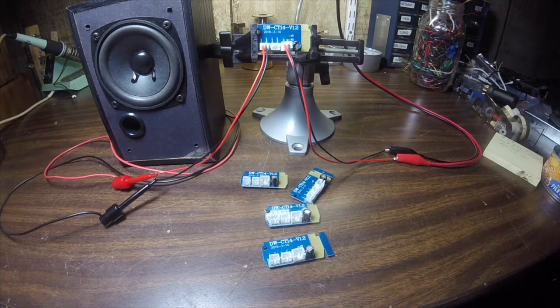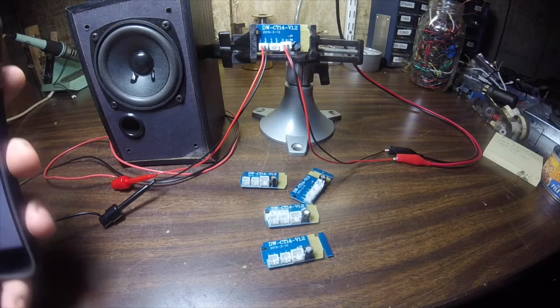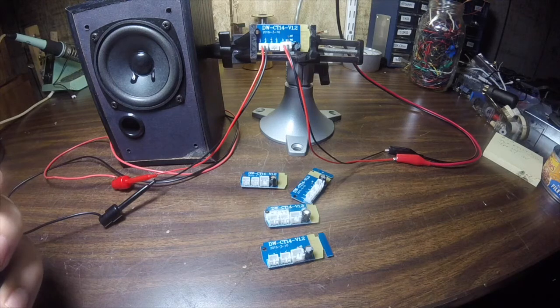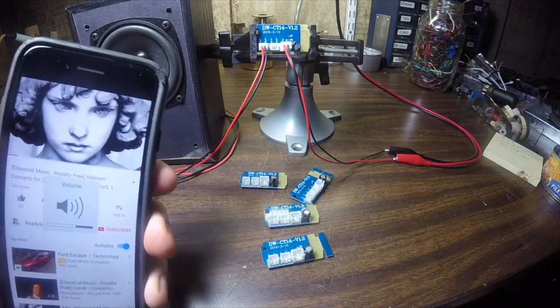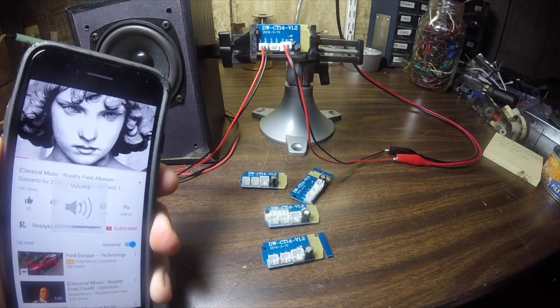Alright, we're back. I'm going to go ahead and turn on the 5-volt power supply. And this thing's gone ahead and paired. We've got some royalty-free music playing. The volume control on this board is controlled by your Bluetooth device.